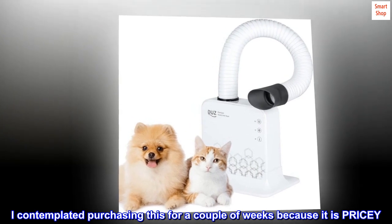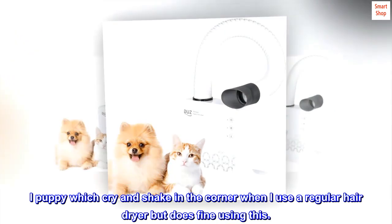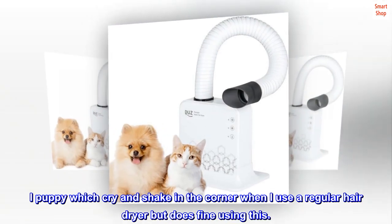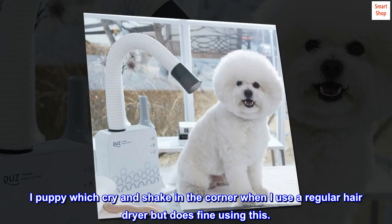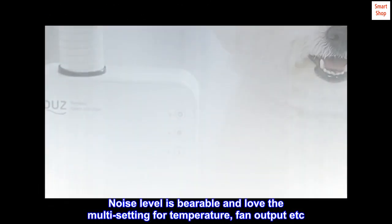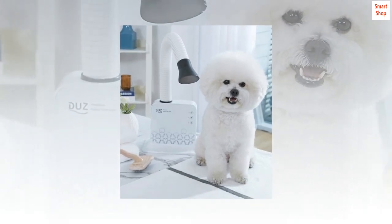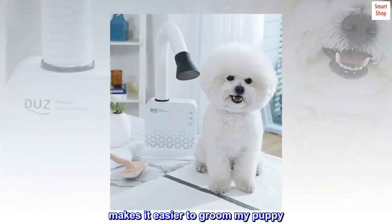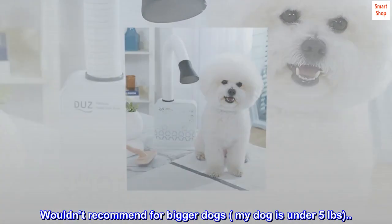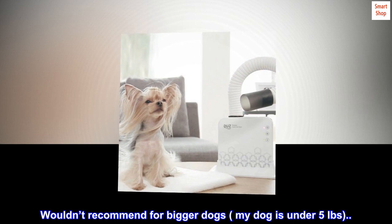I contemplated purchasing this for a couple of weeks because it is pricey — I regret not buying it sooner. My puppy would cry and shake in the corner when I used a regular hair dryer, but does fine using this. The noise level is bearable and I love the multi-setting for temperature, fan output, etc. — makes it easier to groom my puppy. I wouldn't recommend for bigger dogs; my dog is under five pounds.